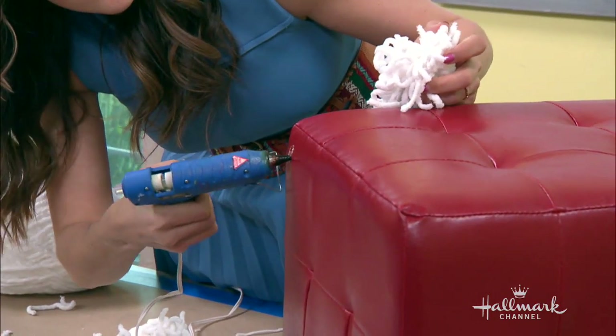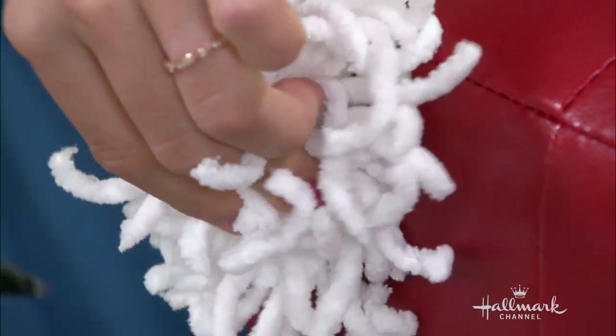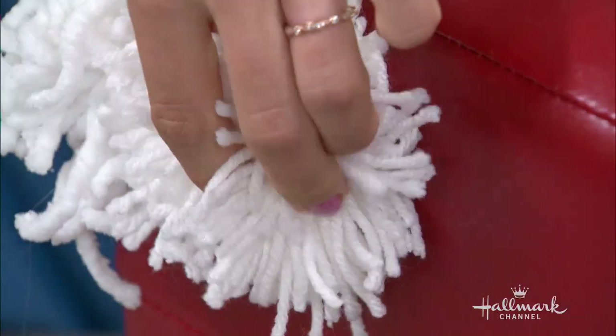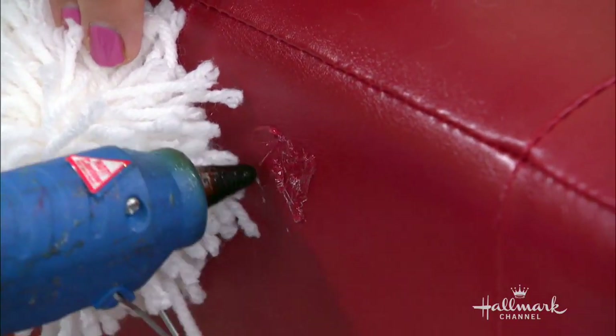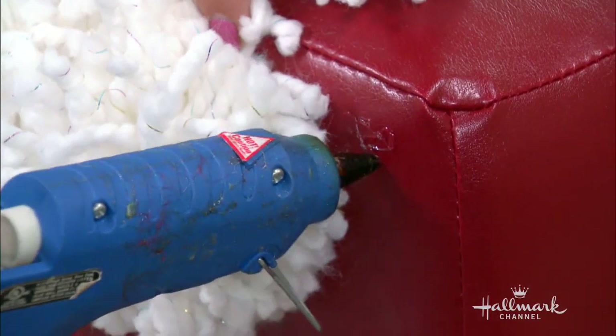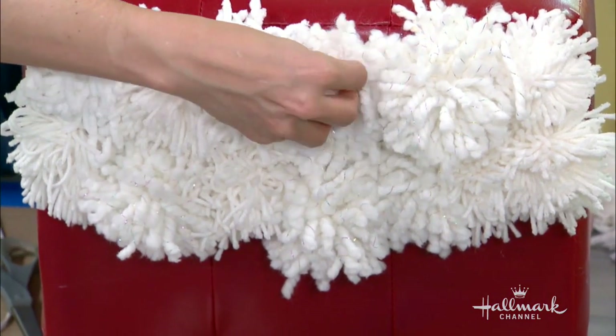You kind of want to fluff it out and cut any stragglers away — you're giving it a haircut — and then glue it right onto your ottoman. You can use hot glue or E6000, but the hot glue actually tends to stick pretty well with the yarn, so it's kind of my favorite. You can use all different types of textures and colors of yarn as well.